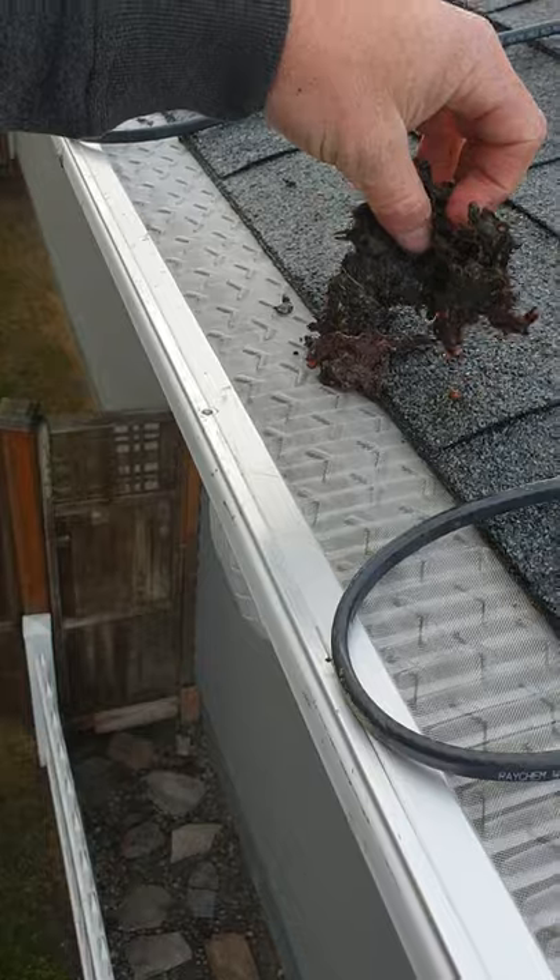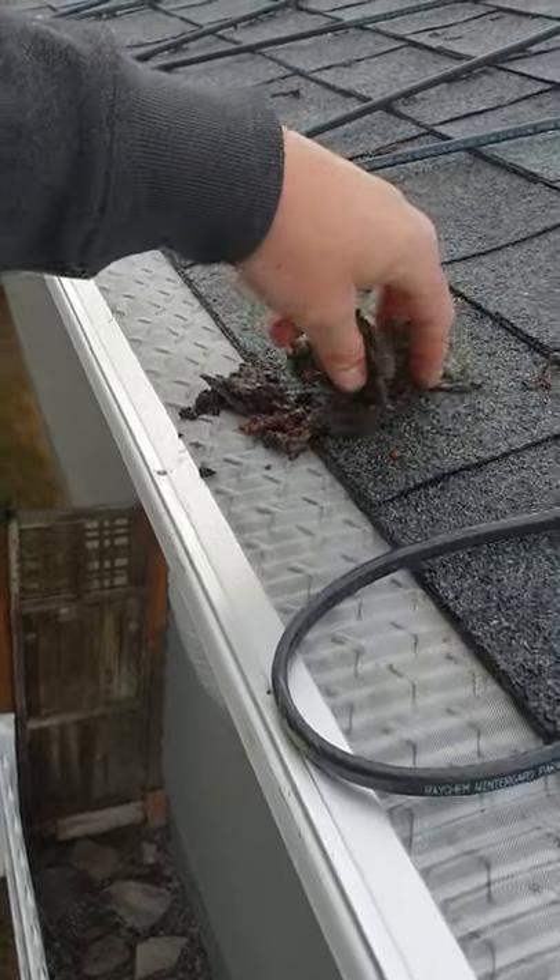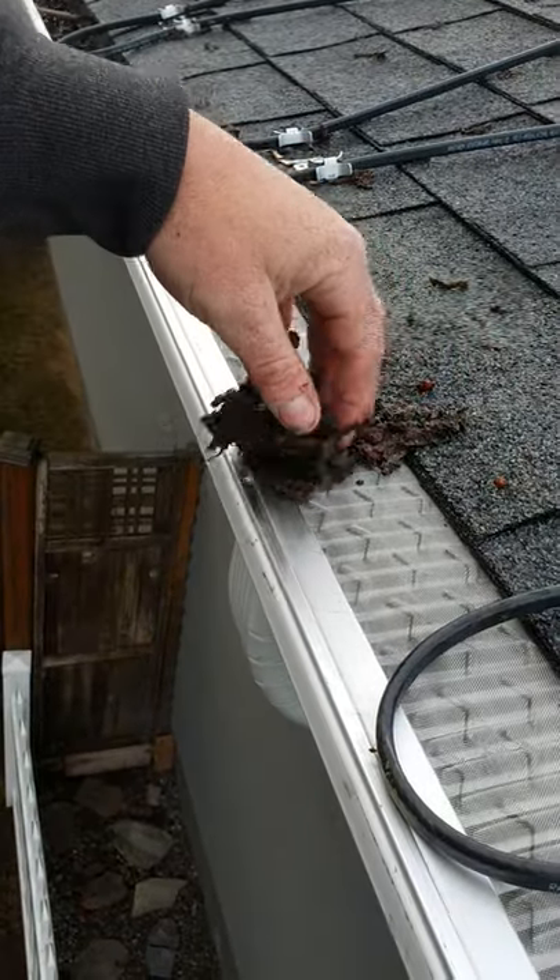The leaves and debris would fall, hit, and then over time slide off.